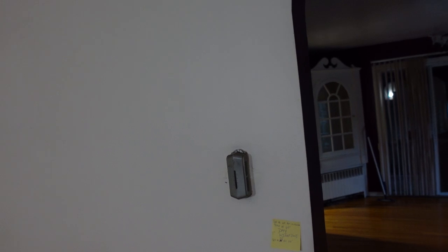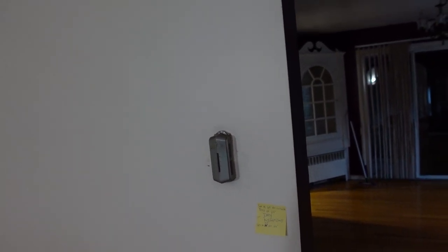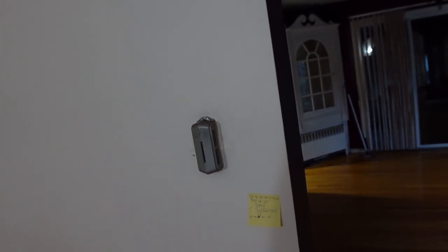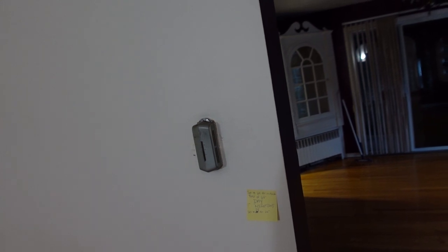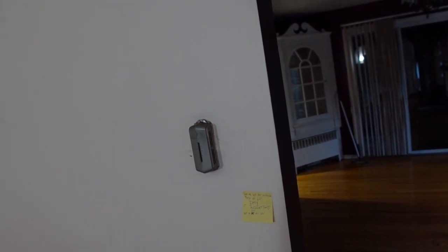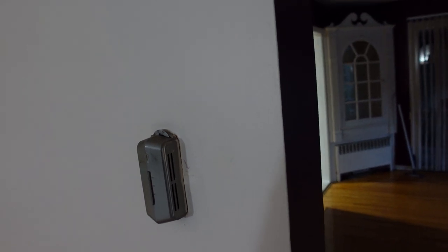It would be nice to upgrade. So we're going to go with a Nest thermostat — I already bought one. We're going to try to install the Nest. I believe it's a two-wire setup. I haven't had the cover off, but this is a third-gen Nest, so it should work.